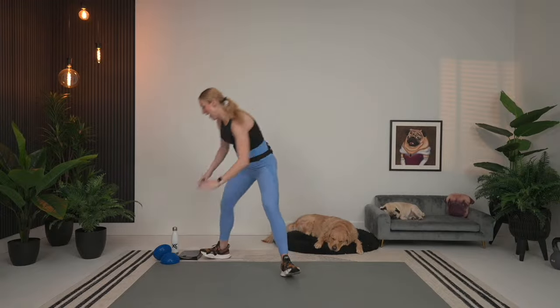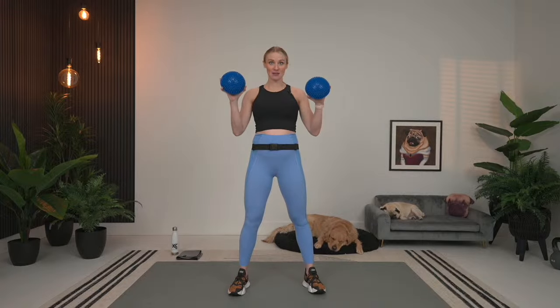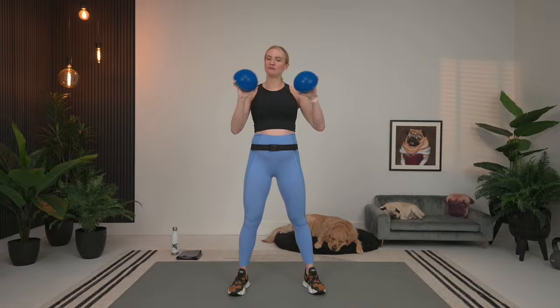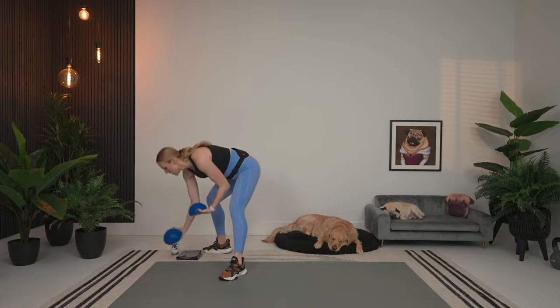We're going to get right into our warmup and then as we go through it, I'm going to explain the structure and the weights we need. Just before we go, in case you need to run around the house and get your pods, I have got my balance pods today. This is going to be for our second circuit in the lower body. If you've got these, feel free to grab them. If you don't, no worries — you can just do the exercises without them, but these just add a little extra oomph.